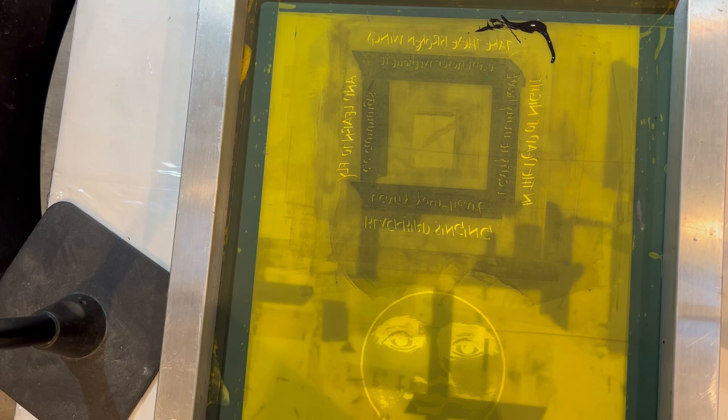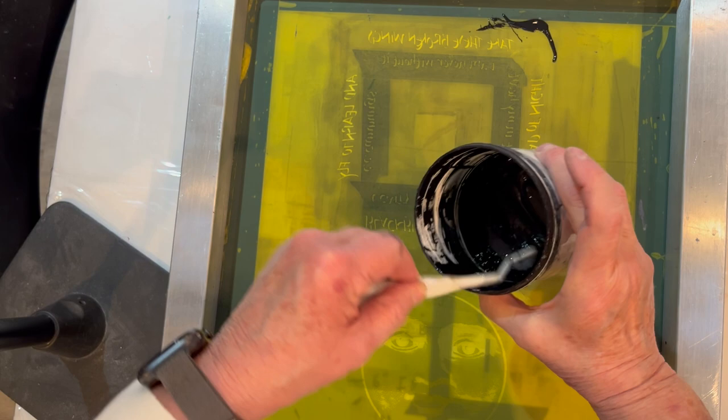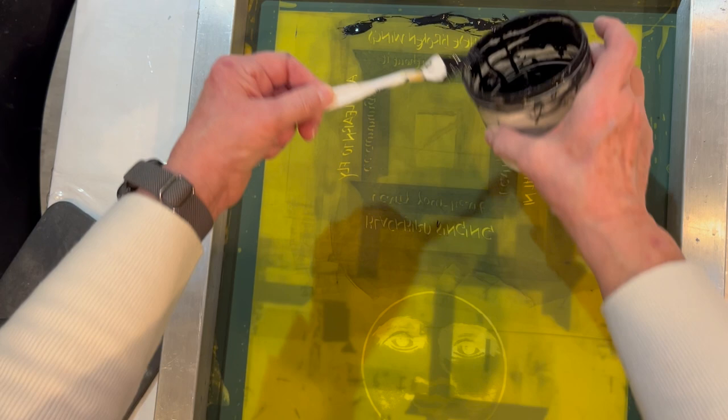After the lettering is completed, it's sized to the script, scanned, and sent off to be burned onto a silkscreen. I can also make my own screens, but since this will be reproduced many times, I like having it professionally done. I've marked the placement of the glass under the screen so the lettering is in the correct position.